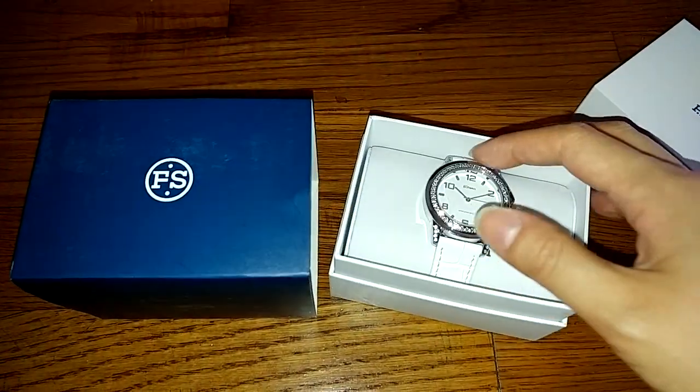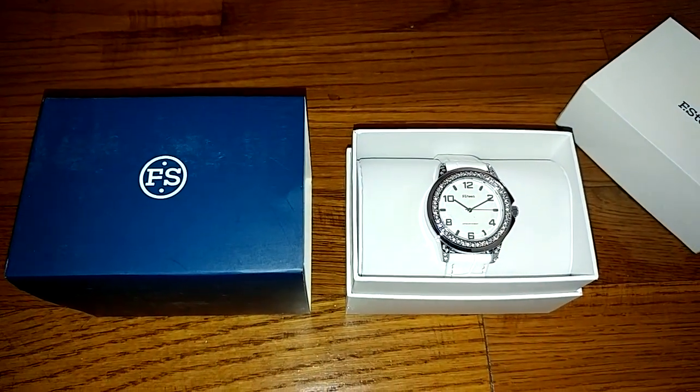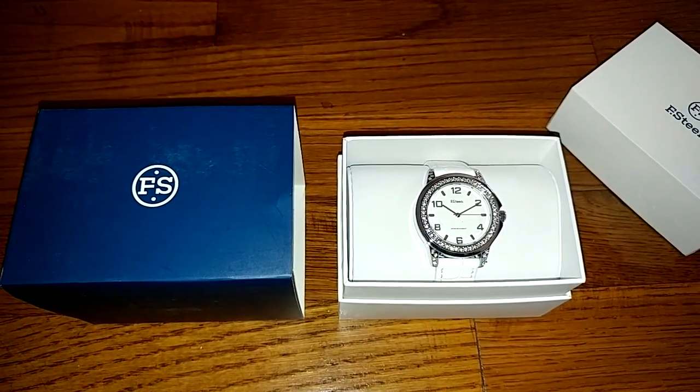Overall, I think that this is a great watch and a great gift idea, and I highly recommend it.